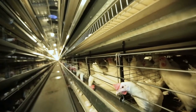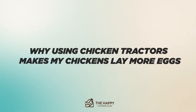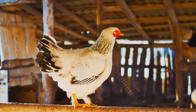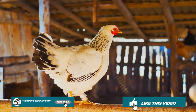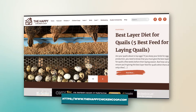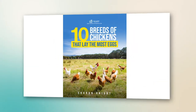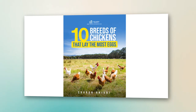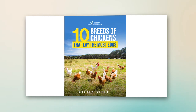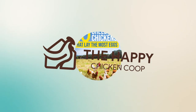Welcome to the Happy Chicken Coop YouTube channel. Today we're going to be talking about why chicken tractors may make your chickens lay more eggs. Please like and subscribe to our YouTube channel as well as our website thehappychickencoop.com. If you subscribe using the link in the description below, you'll receive a free eBook on the 10 chickens that lay the most eggs and an in-depth breakdown of each. Let's get into it.